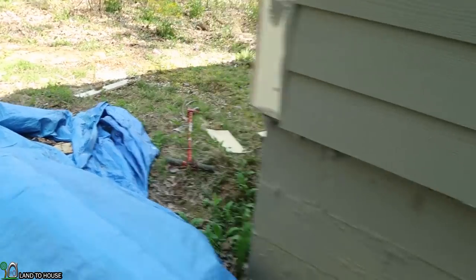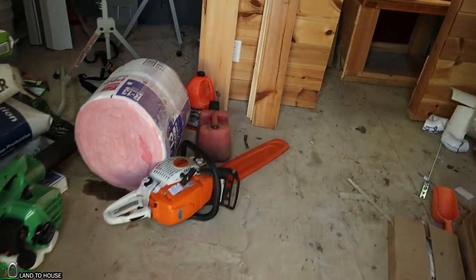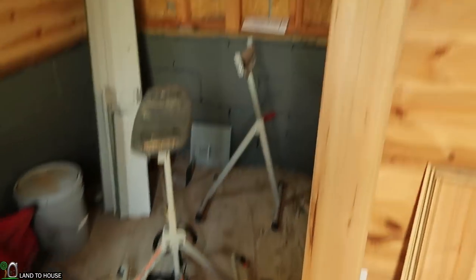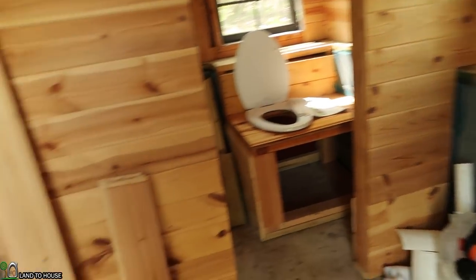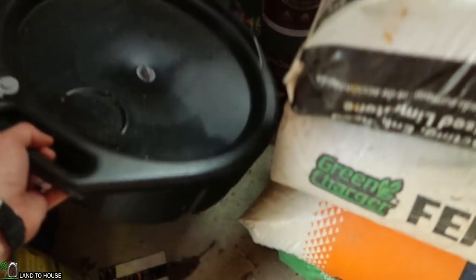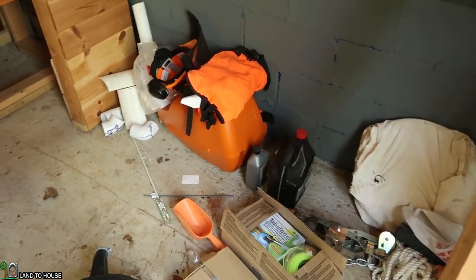Let's go ahead and see about that oil pan. I purchased this insulation to go on this back wall here. Things seem to be pretty good. There's my oil pan - it's empty. I'm not sure I ever actually used it.